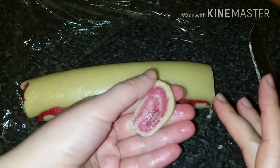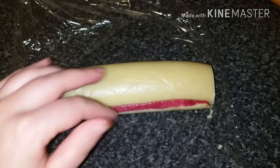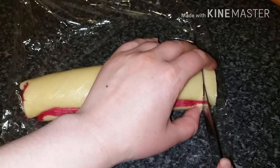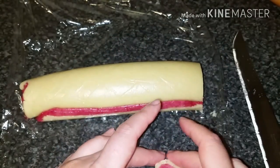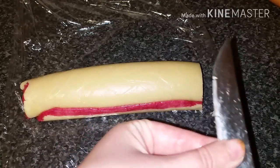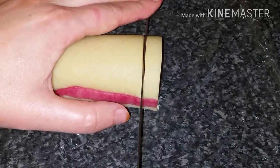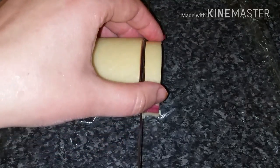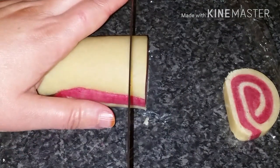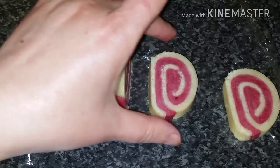We start cutting like so and then need to perfect all the edges. When I made this biscuit I couldn't wait, so I didn't leave it long enough in the fridge — it was a little sticky and hard to cut. I put it back in the fridge and look how perfect it is this time. If it's not easy to cut, put it back in the fridge or freezer and smooth out any uneven surfaces.